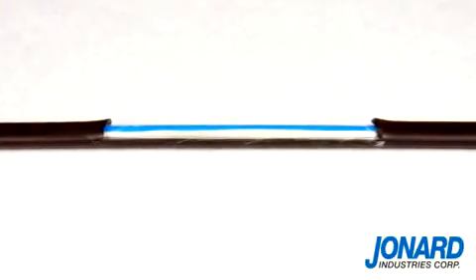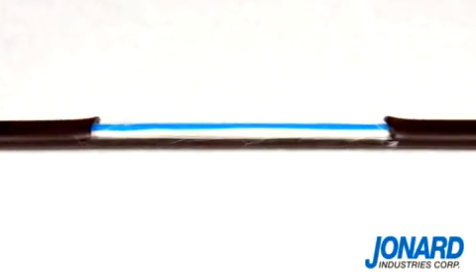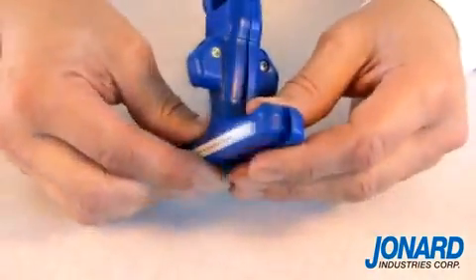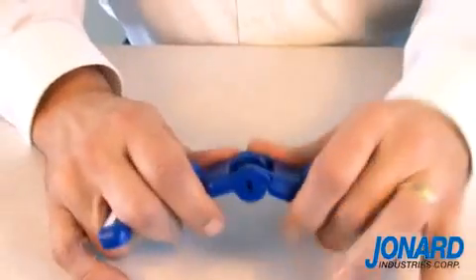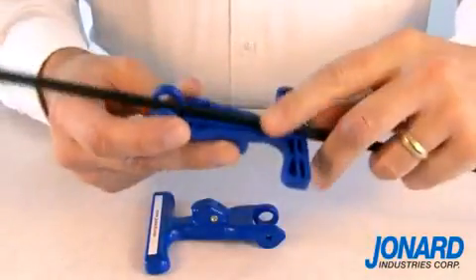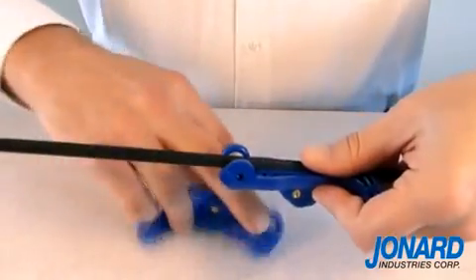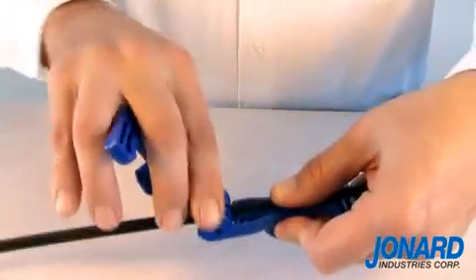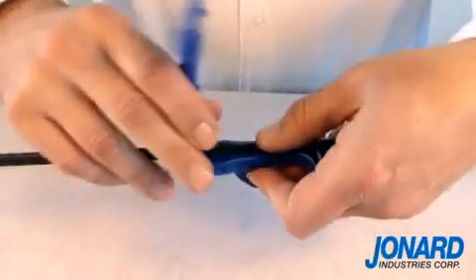The FOD2000 can also perform a mid-span split on a flat fiber drop cable. A mid-span split is accomplished by pulling the tool apart at the hinge. Place the two halves of the tool over the cable where you want the split. Snap the tool back together.